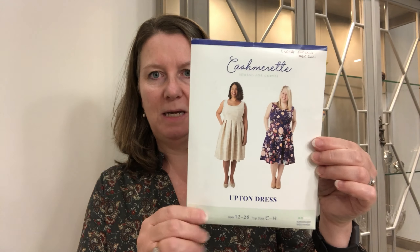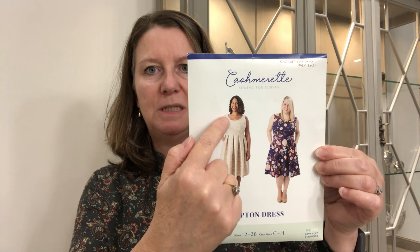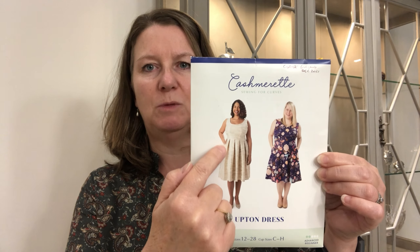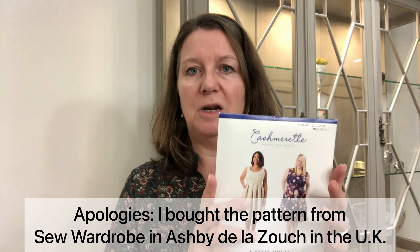I am starting to cut out the Cashmerette Upton dress. I have the pattern just here and I'm going to be making View A, which is the sleeveless sundress with pleats. I'm not going to include the pockets because I don't want that extra material on my hips — I've got a consciousness about that — and I don't really need pockets in this sundress.